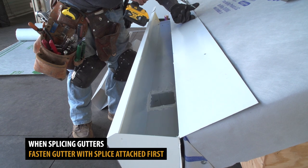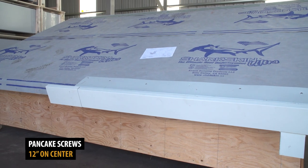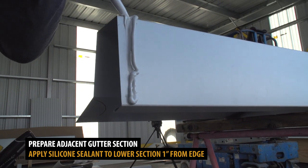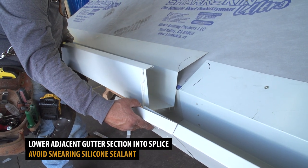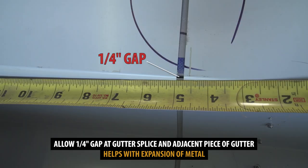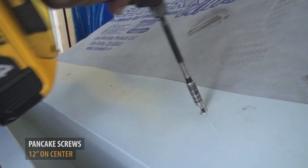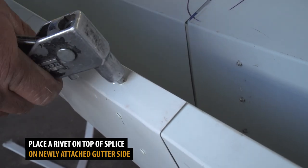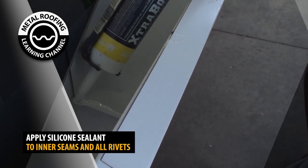Fasten the gutter section to your roof using pancake screws, 12 inches on center. Prepare the adjacent gutter piece by applying silicone sealant one inch from the edge. Carefully drop the gutter into the splice. Leave a quarter-inch gap between the two sections to allow for expansion. Fasten the second section using pancake screws, 12 inches on center. Place a single rivet on the top section of the splice into the newly installed section. Apply silicone sealant along the interior seam of the gutter splice and all interior rivets.